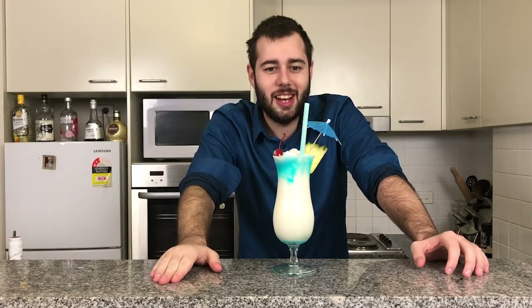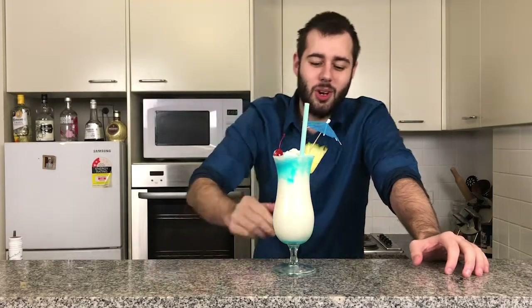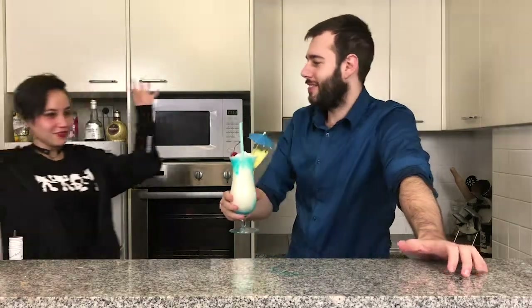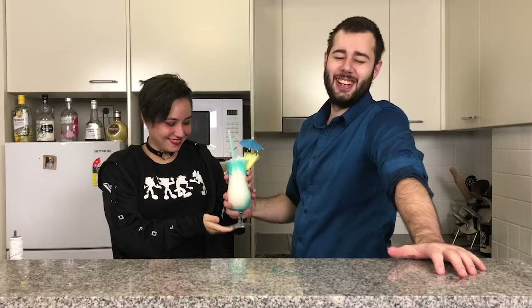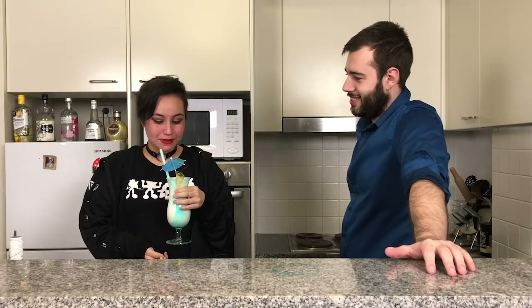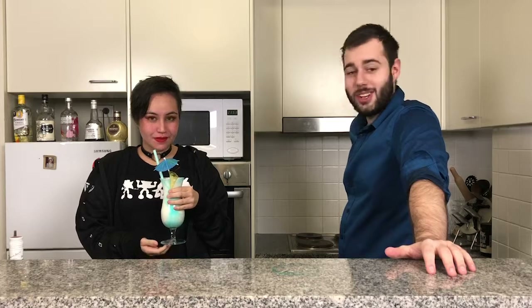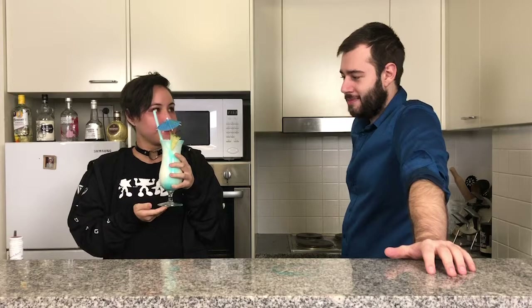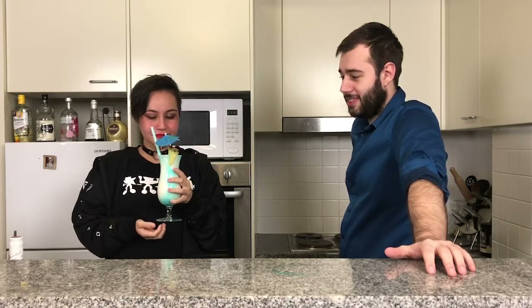Now joining me is my lovely assistant Molly, who absolutely loves piña coladas. Welcome back, Molly. Try this lovely blue piña colada. Oh my God, the cream is amazing! Fresh is best, guys. Very coconutty — I can actually smell the coconut from here, and it does smell very sweet. So that was the blue piña colada.